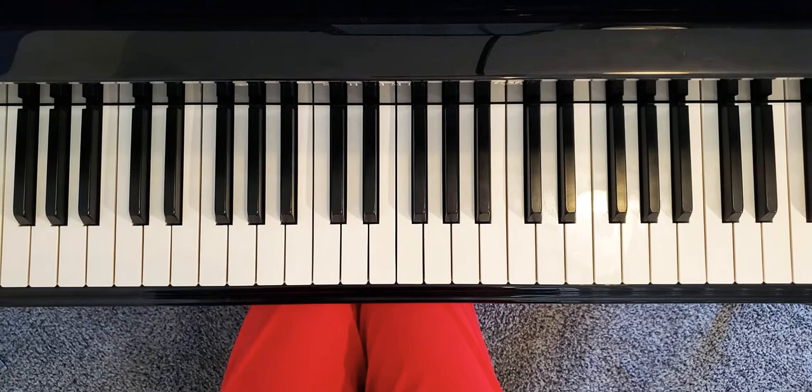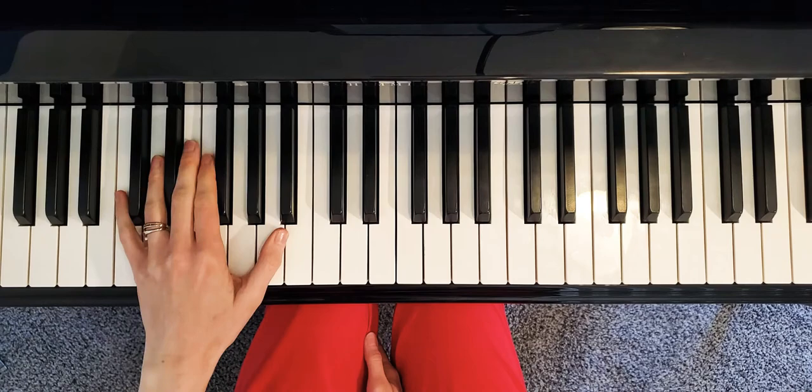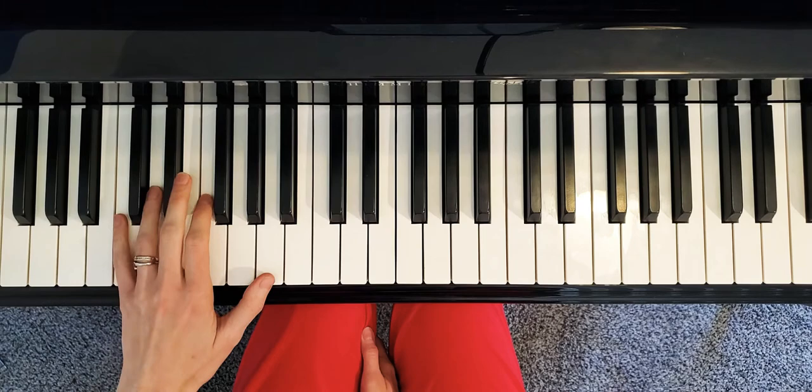Before we start, I want to tell you this piece is unique. First of all, it's by a woman composer — there are not that many, especially in the 19th century. Mazurka is a Polish dance, and one of the very special things about mazurka is that you want to lean on the first beat, while beats two and three are going to be much lighter.